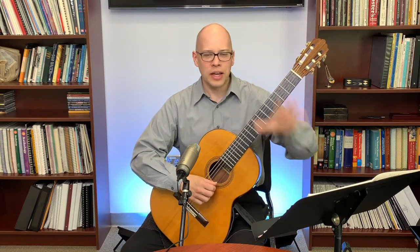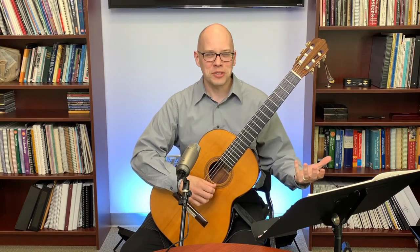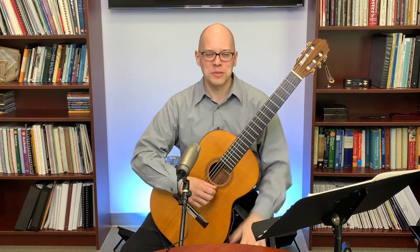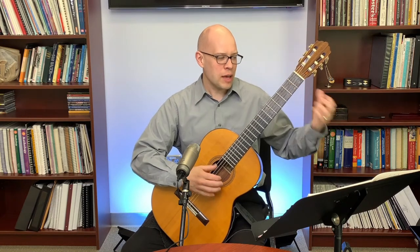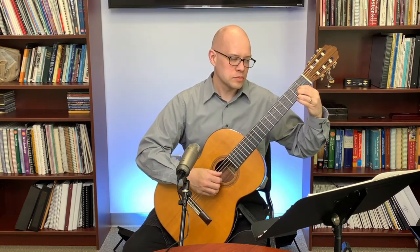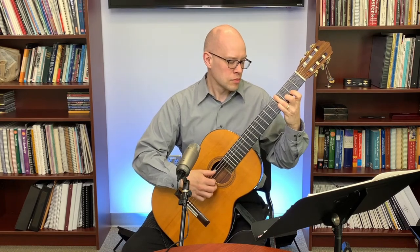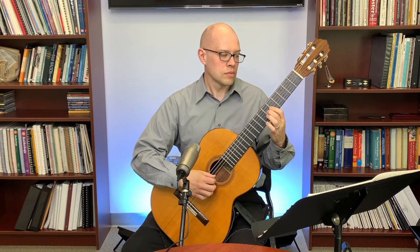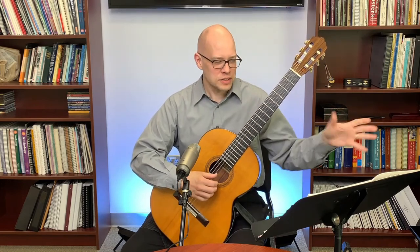Next is what I call the learning stage. I've got the mapping done — I know the fingerings for right hand and left hand, the dynamic shaping I want to do — and now I'm just trying to get myself to learn that program. I'm trying to play the technical and expressive details that I've mapped out.